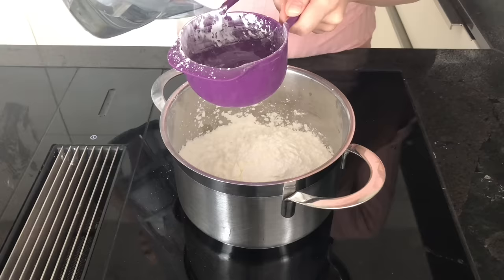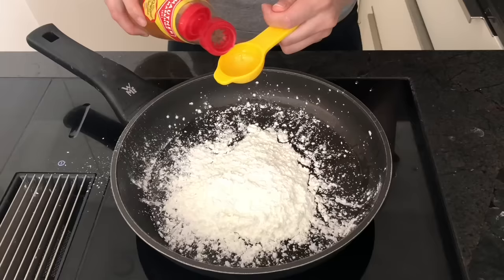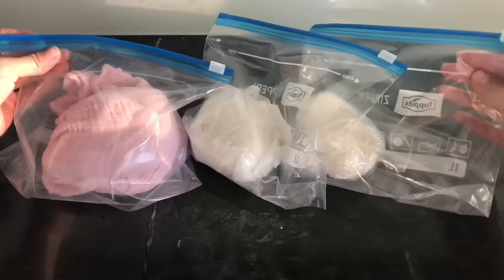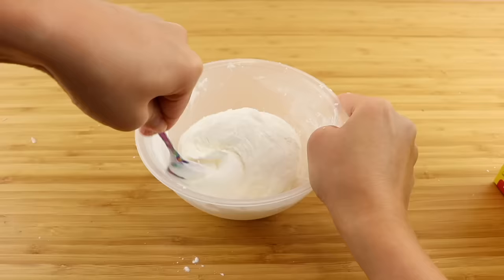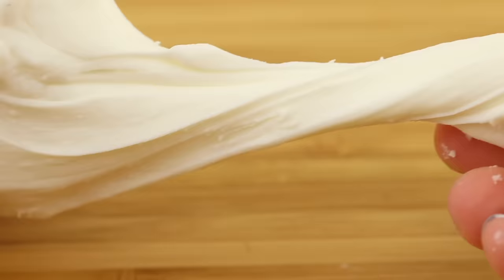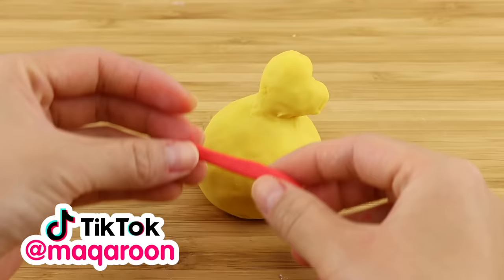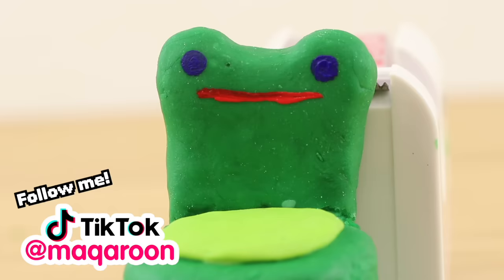Hi everyone and welcome back. In this video I'm going to test out three different recipes for air-dry clay that you can make at home using common household ingredients. These are great if you can't get hold of craft supplies right now, and they're much cheaper as well. I got everything I needed from local supermarkets and drugstores, all of which are still open during lockdown.